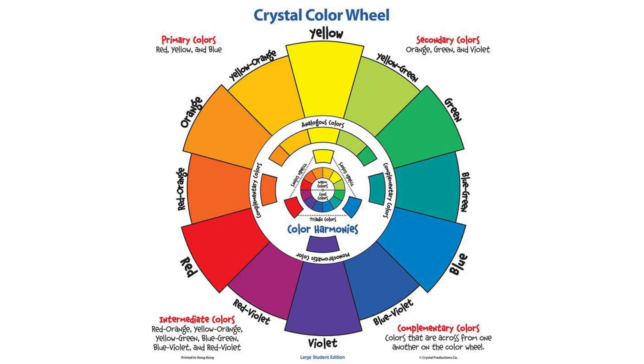The word of the week is color. Color is an element of art, and we're going to be adding color to our pictures that we made last week. Color is the element of art that involves light. It is produced when light waves strike an object and are reflected into our eyes. It consists of three properties: hue, intensity, and value.